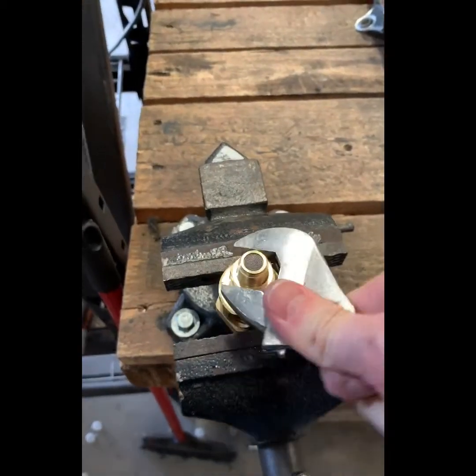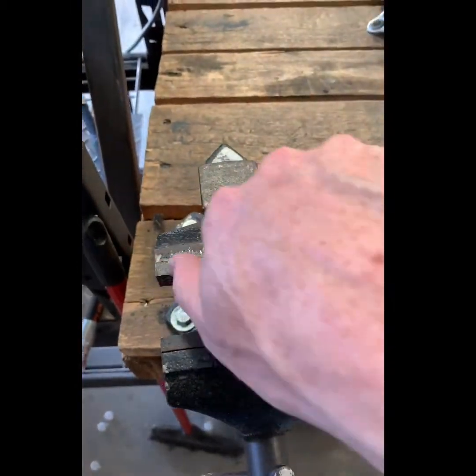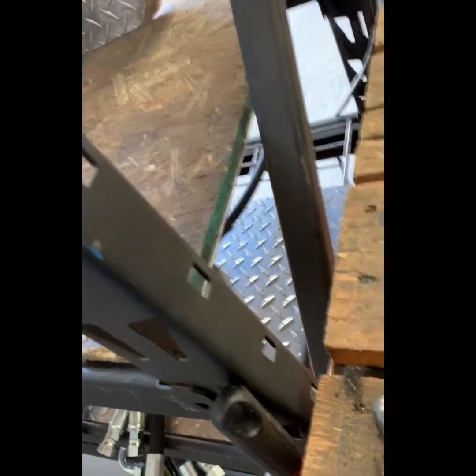We will disassemble the drain to show you what the internals of the drain look like. These can be cleaned if the drain malfunctions or is not draining properly.